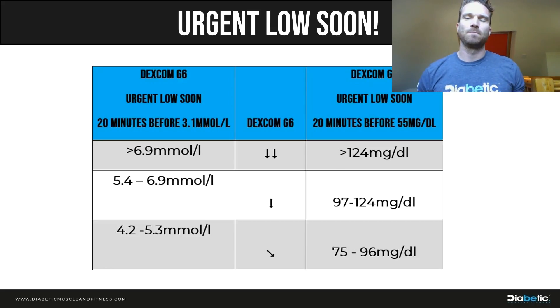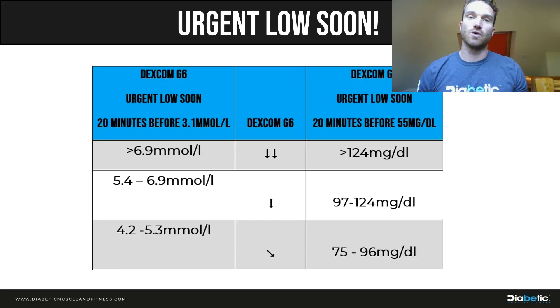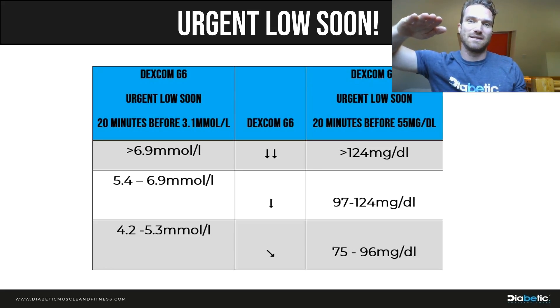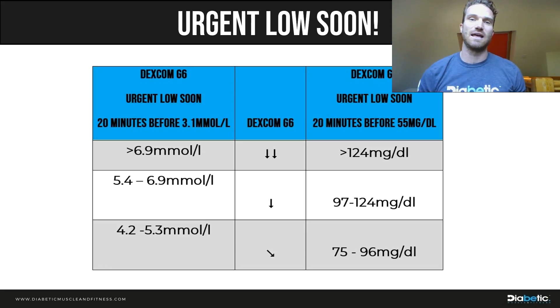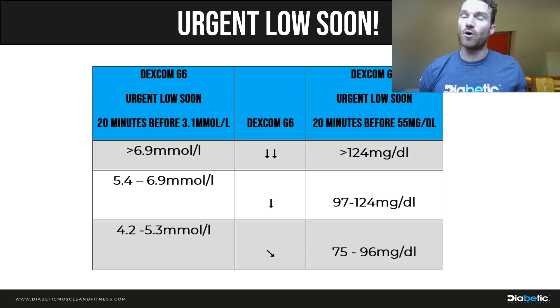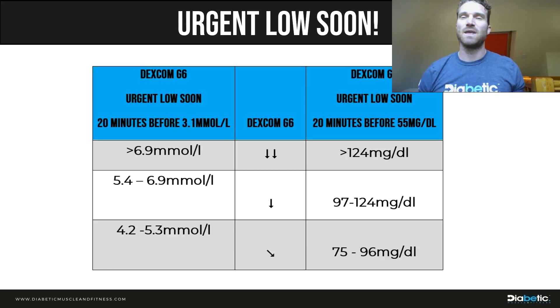You might think 3.1 mmol/L is too low a threshold — surely you'd already be hypo by then. But if you understand that sensor readings are 5–10 minutes behind actual blood glucose, the 20-minute prediction window effectively means it's alerting you to where you'll be in about 10 real minutes. Setting the threshold higher — say, predicting 4.1 in 20 minutes — would trigger the alarm when you're at 10 mmol/L or 180 mg/dL, which is way too soon. So 3.1 as the target sounds sensible to me, though I'll confirm this during the 10-day challenge.